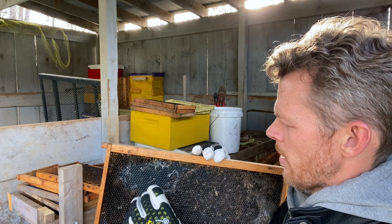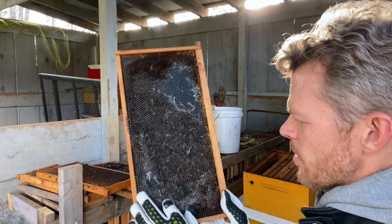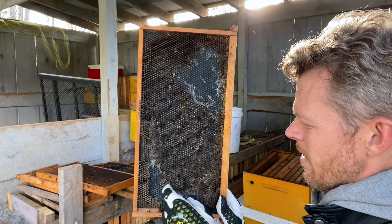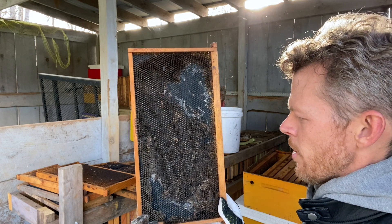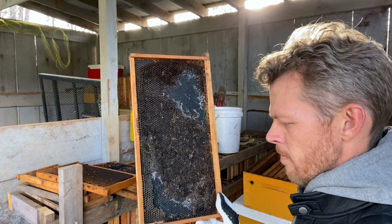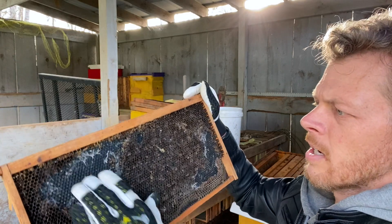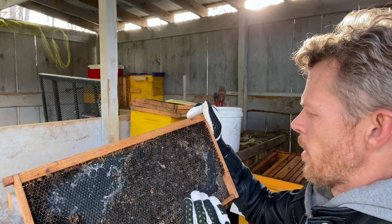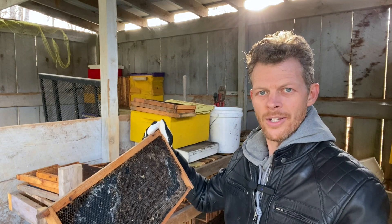I usually do this with a hive tool, but your hands work just as well. There's going to be a little bit of beeswax in this, so I recommend saving your beeswax in a bucket — eventually you'll melt it down into something. Now we've got clean bare areas where the bees can work again and freshen up this comb, building it out just like they're so good at doing.